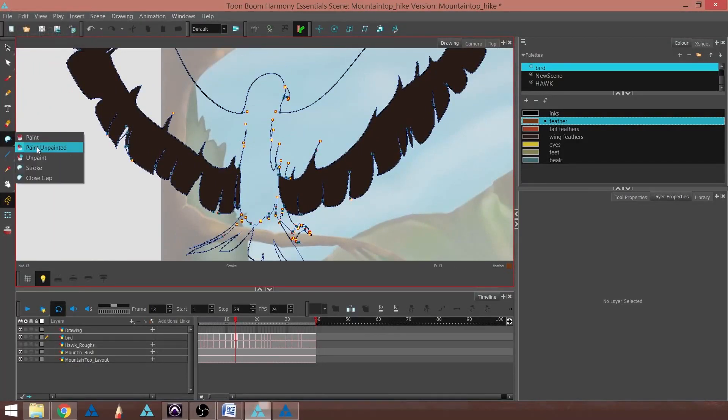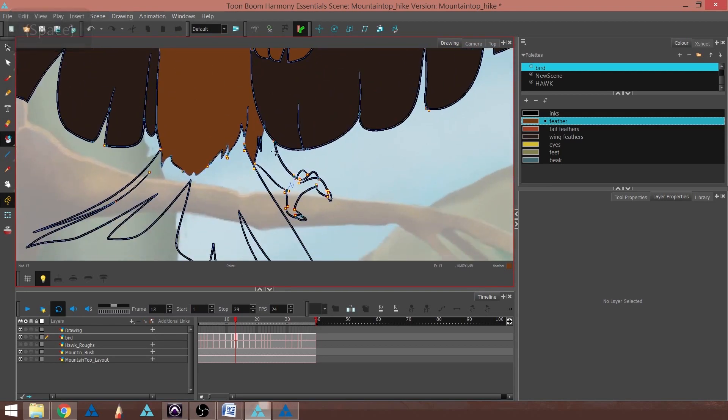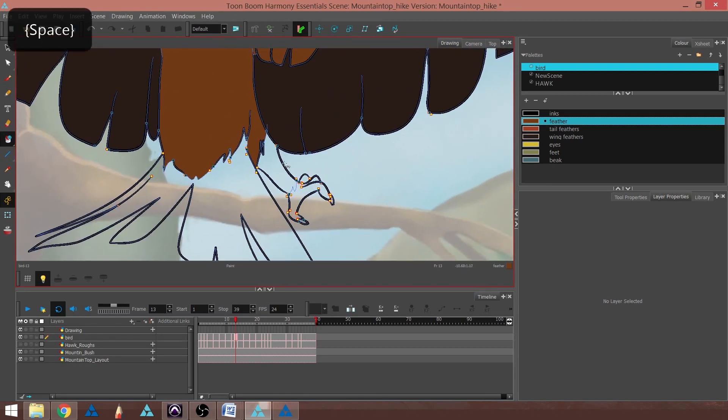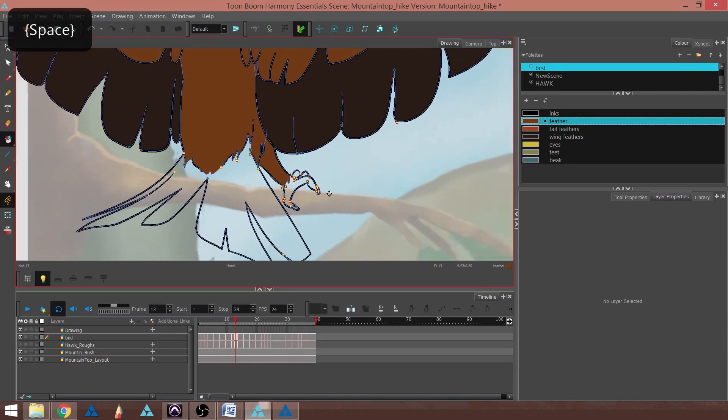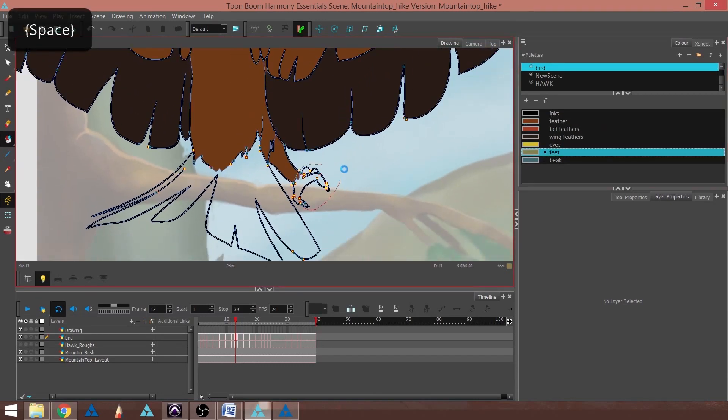If I color this with the Paint Unpainted again, now the color stays where I want it to stay. I'm also going to paint this right here and grab the Feet color, and lasso this area.